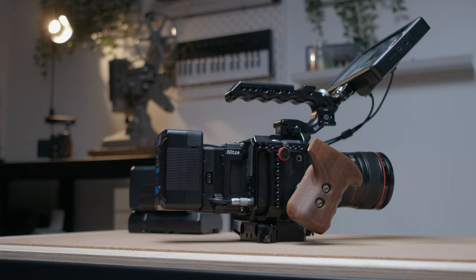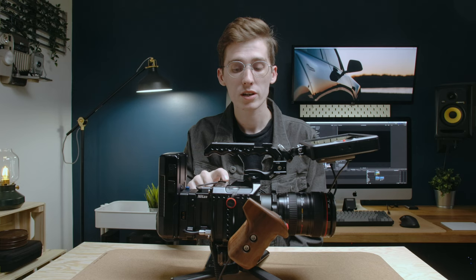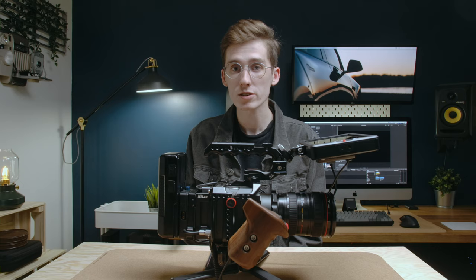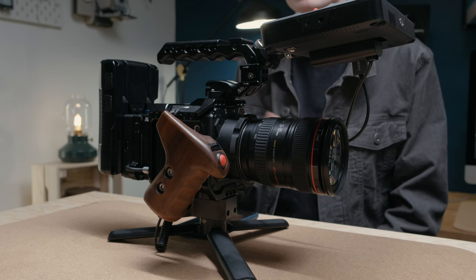To start off, you need a cage. I use a SmallRig cage — it's just the first one I got. I've used a lot of SmallRig stuff in the past and I like it. There are other amazing options out there, so pick what fits best for you. The cage is the most important, but there's not a specific one that's better in my opinion.